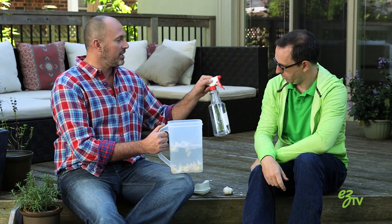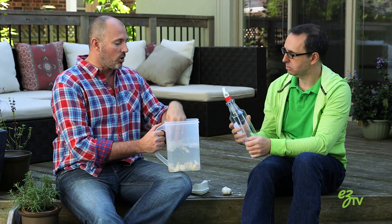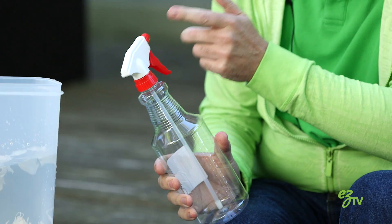Once this is steeped — because you're basically making a garlic tea — for two weeks in the sun, you're going to fill it into a spray bottle. Make sure that you take out all the leaves at that point. You just want the clear liquid in the spray bottle, because the solid bits will jam up the nozzle.